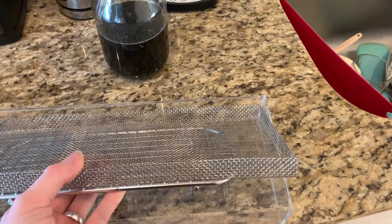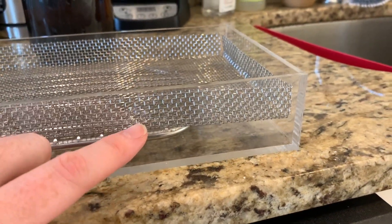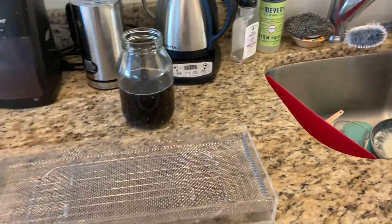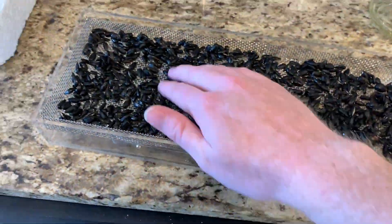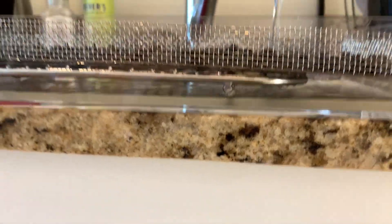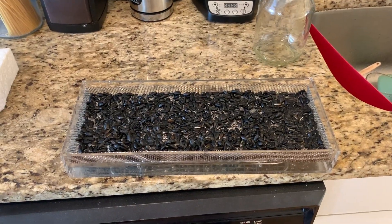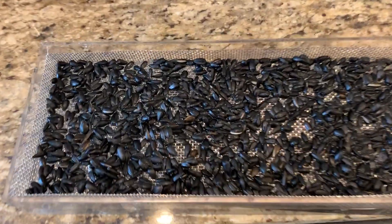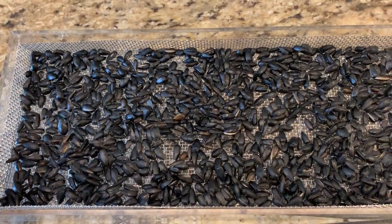What I do to grow these is fill it with water right up to where it's just touching the bottom of this. I think I got it at the proper level — if I shake it around you can see the water is just below.